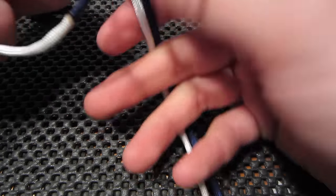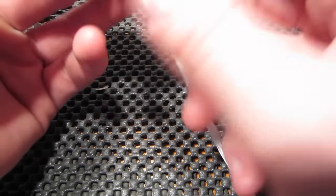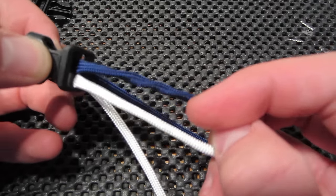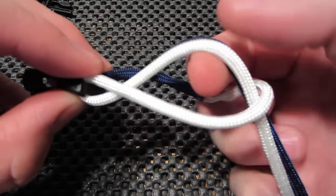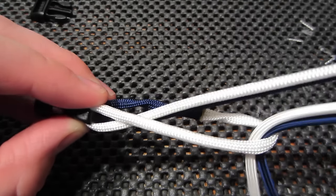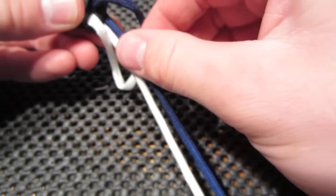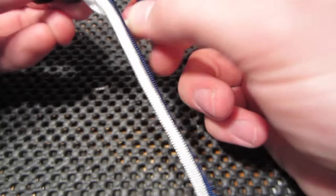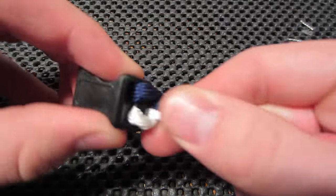So we have a little loop. And then what we're going to do with that is pull the two tag ends back up and through that loop that we just created. And then we're just going to work this cord so we can get the melted part on the bottom. Just like that.